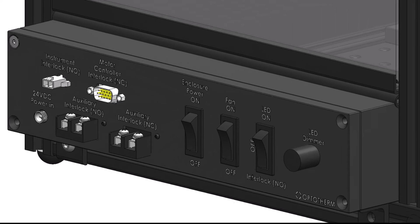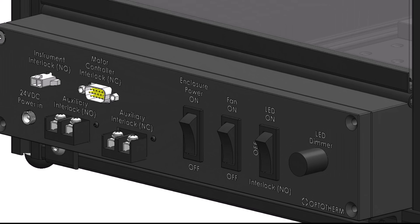The interlock is controlled by the enclosure control box, which can be positioned under any side door. The control box contains connectors and auxiliary screw terminals for the interlock, and on-off switches for the enclosure fan, LED, and the enclosure interlock system.